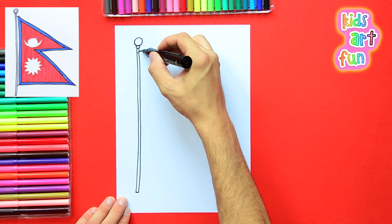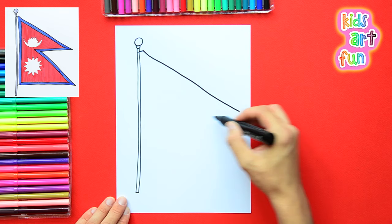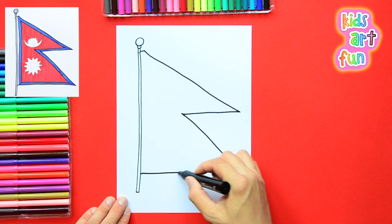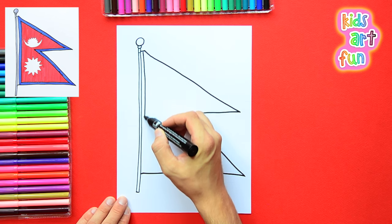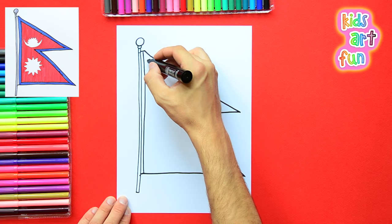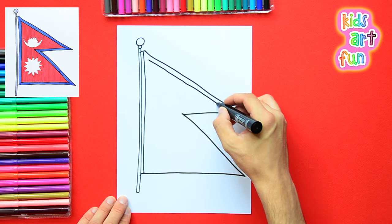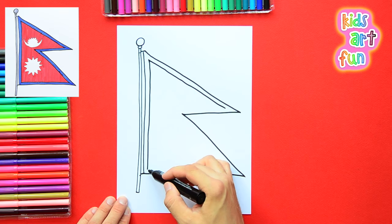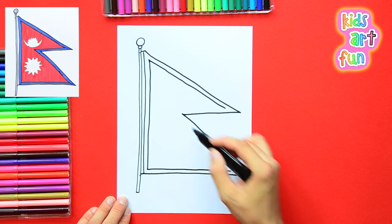Now we're going to come off the top at an angle, and then the bottom is straight for each of the pennants. You see there are two straight lines underneath — it's not like a total triangle. The outline of the flag is blue, so we have to put a little line in there that separates the outline part that we'll color blue.